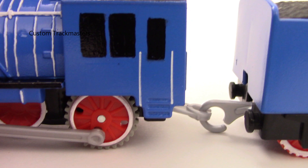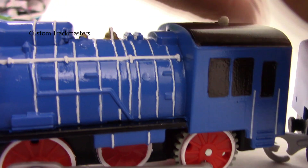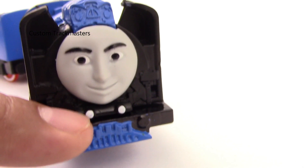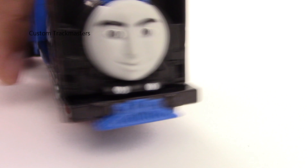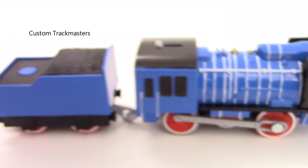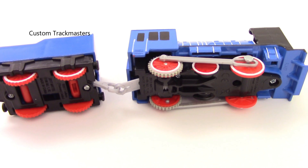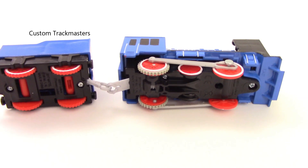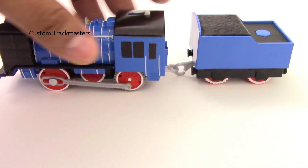This has been painted black — not sticker — everything done with marker. What do you guys think? Do you like it? I painted white lamps, headlights, and the golden bell. It looks cool to me, it looks nice. Nobody requested this.